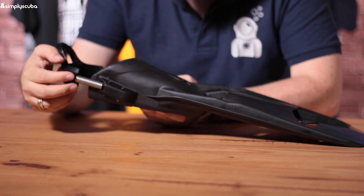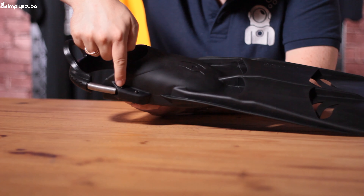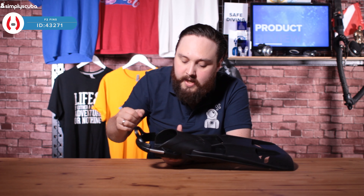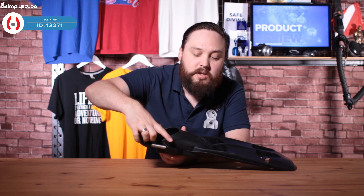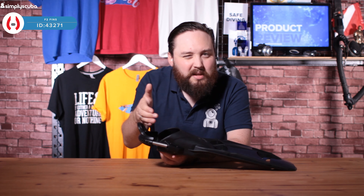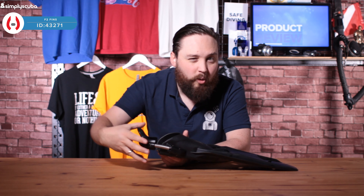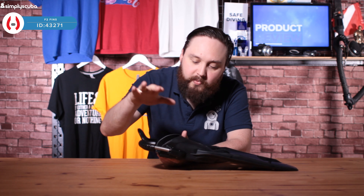What differs this from a lot of other spring heel straps is that you have adjustment as standard. We've got two little bolts at the bottom where it attaches onto the foot pocket, the same on the other side, so you have three different settings for adjustment — you can make them tighter or looser depending on whether the standard strap is too snug or not snug enough. The main benefit of the spring heels is they're very quick and easy to get on, and as you descend and your wetsuit or dry suit compresses, they still hold on to the back of your heel.